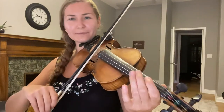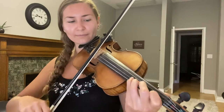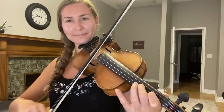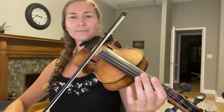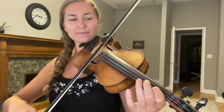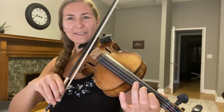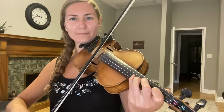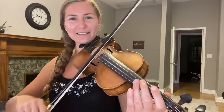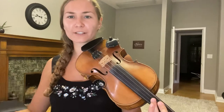Practice it one more time, then a little bit faster, and a little bit faster again. With this pattern you could add in different bowing and different slurring.